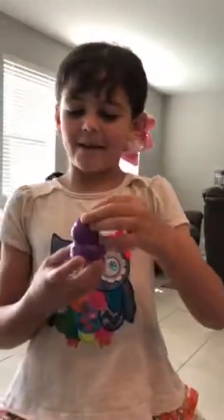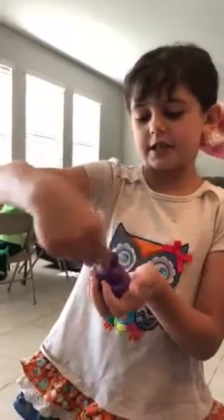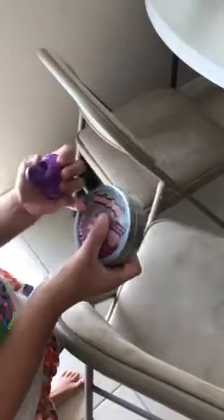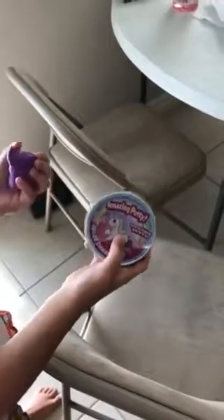So as you can see, I made it by twisting it like this. And I made it from this unicorn putty. Amazing putty. And that's the unicorn... oh, that popped.